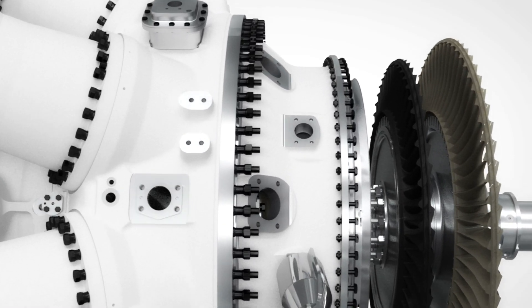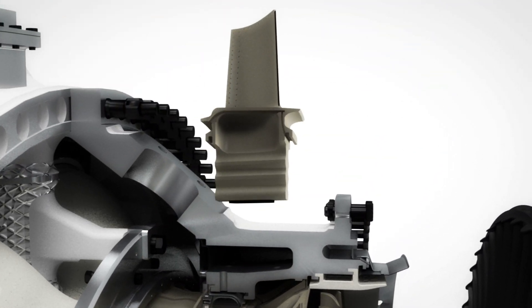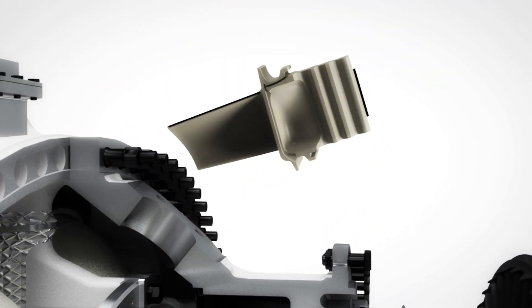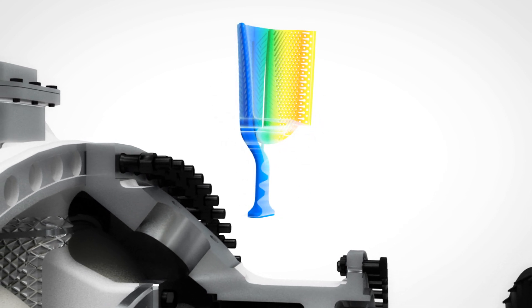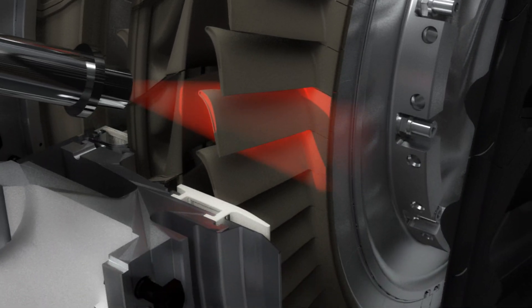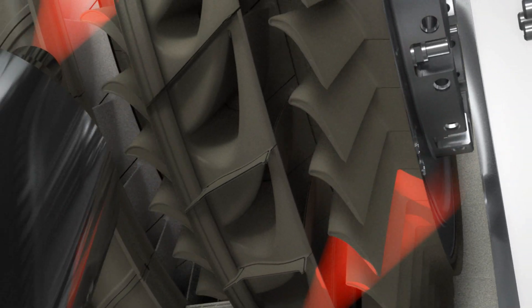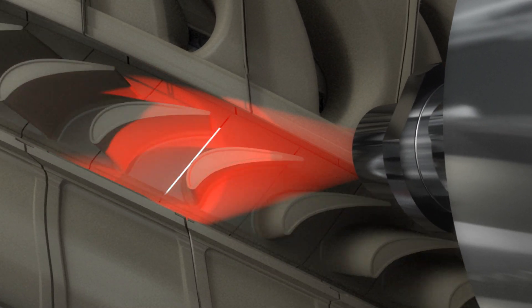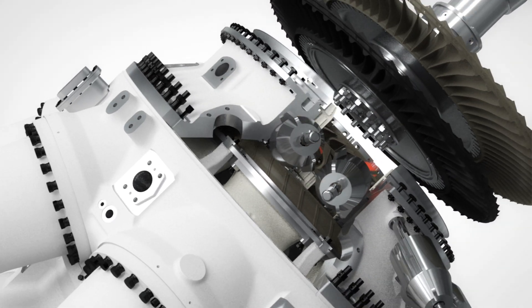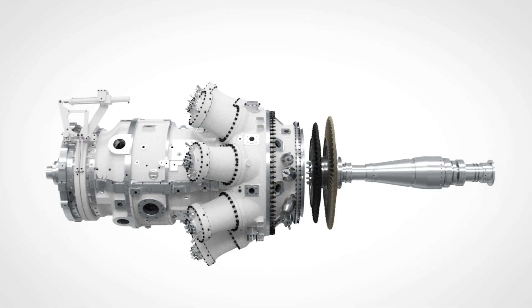Let's move downstream to the compressor turbine. The compressor turbine blades are made from conventional materials with several years of proven experience for maximized durability. To ensure perfect performance over time, online monitoring infrared cameras can be mounted on the SGT-750, allowing detailed temperature measurement of the rotating blades. All SGT-750s are mapped with the online monitoring IR cameras during engine delivery tests and later verified during regular scheduled inspections.